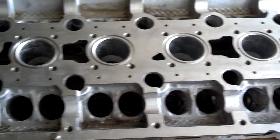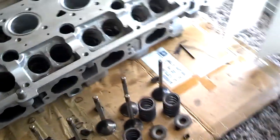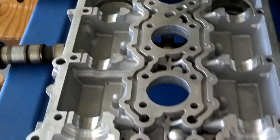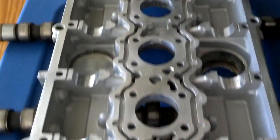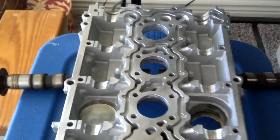I've got the top of the head surface clean, all the valves out, all the valve stem seals out, and the top of the cam cover cleaned up and ready to go. I'm going to go check my mail and see if some of my parts came in.